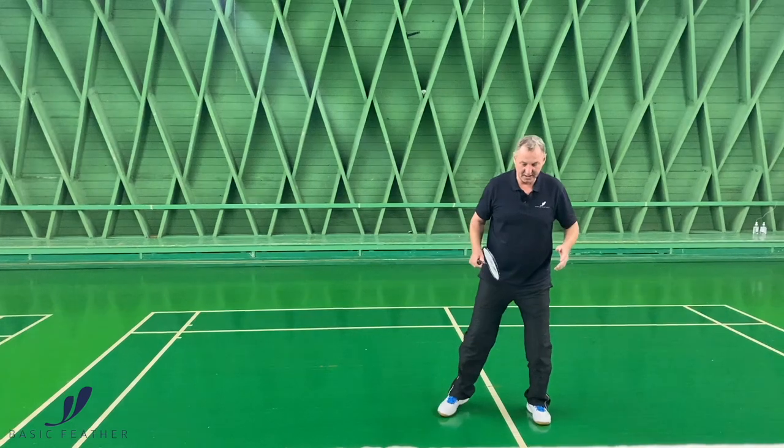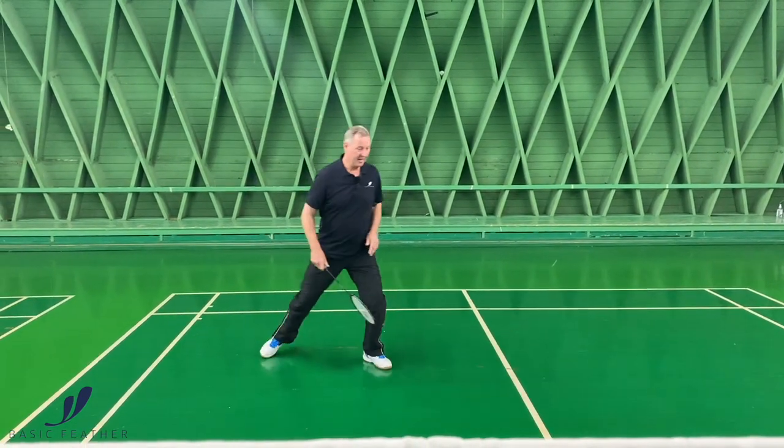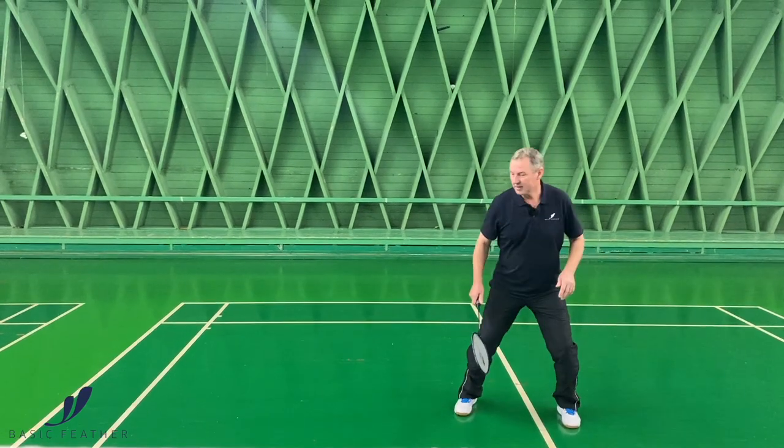Again, you see it's a little bit quicker here: you have the split jump, chassé, hit, and get back into the split jump.